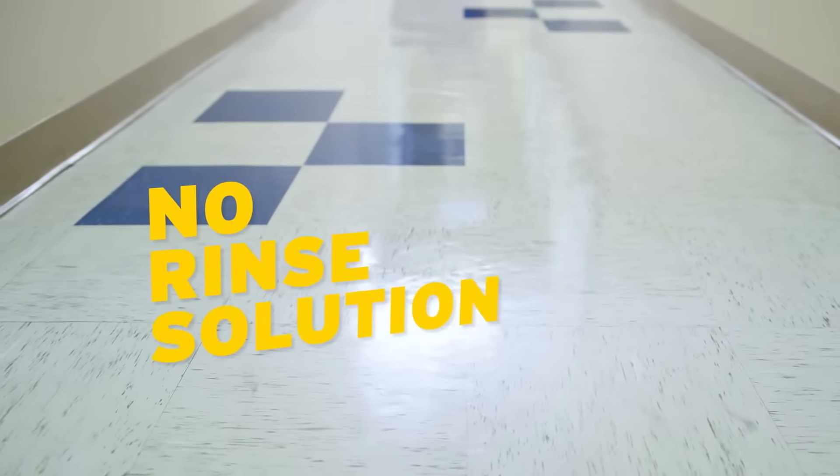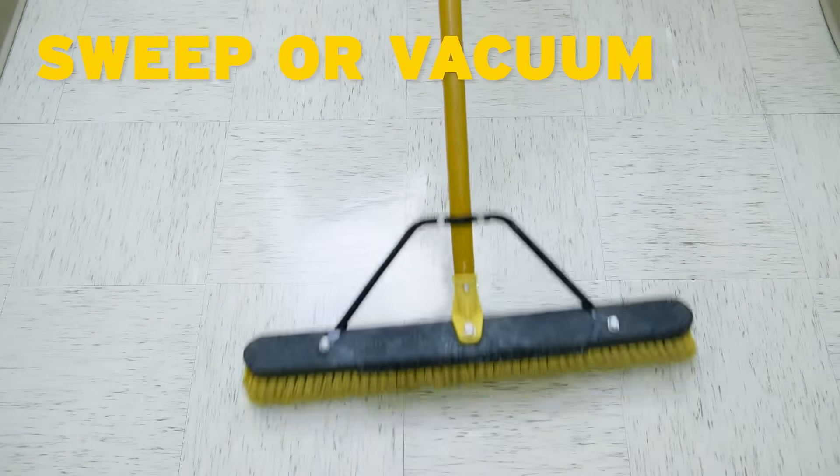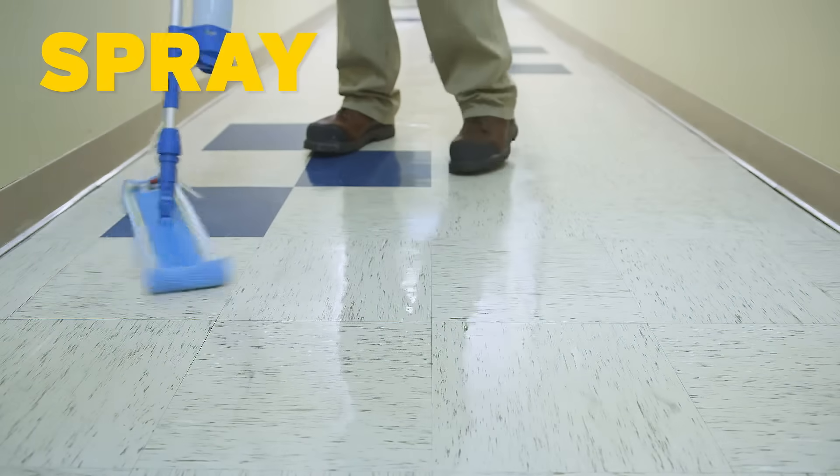No mixing, diluting, or rinsing required. Just sweep or vacuum area, spray on surface, and wipe dry.